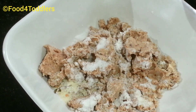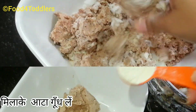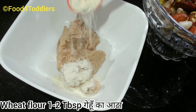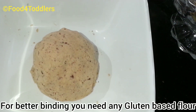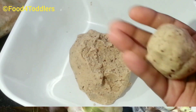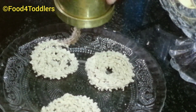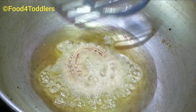Mix everything together to get a dough. For better binding, add one to two tablespoons of wheat flour. While kneading, you can add one teaspoon of water just to bring everything together. Once the dough is completely ready, use a mold to prepare them into your desired shapes and sizes. These rings are now ready to be deep fried.